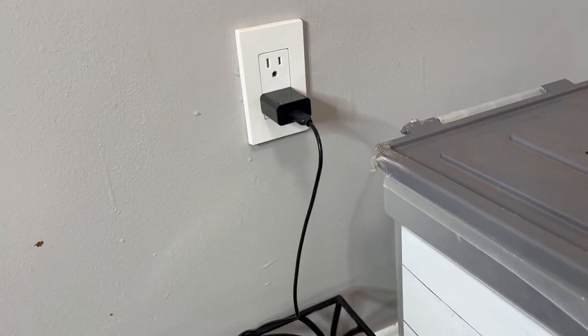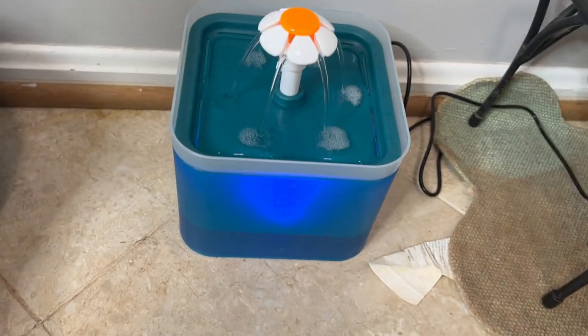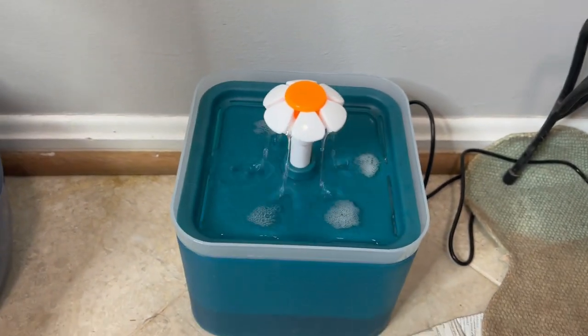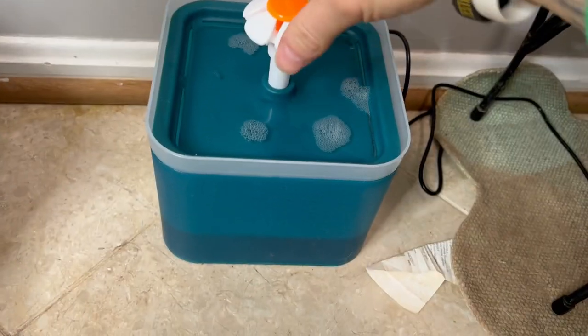It's just a simple little adapter, so you just plug that right in the wall and it starts flowing. I'm going to unplug it real quick and show you exactly how it works.